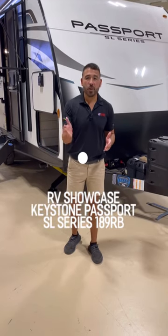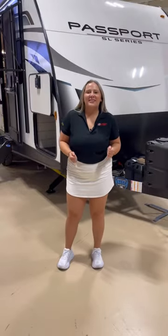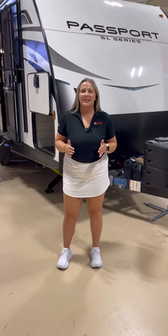Welcome to the RV Showcase. Today we're going to show you this Passport SL 189 RV. This thing is loaded. This unit has a 400i solar flex and a beautiful interior.